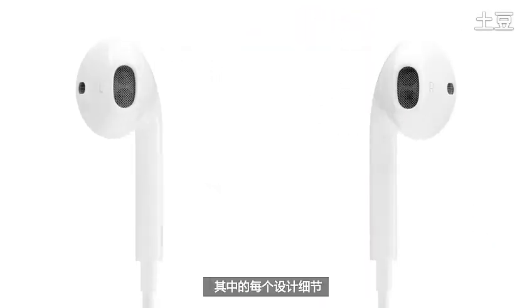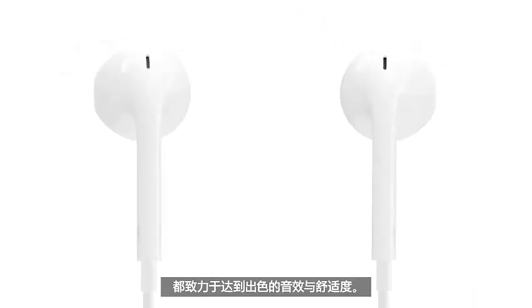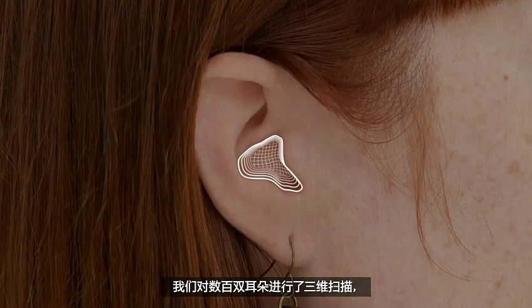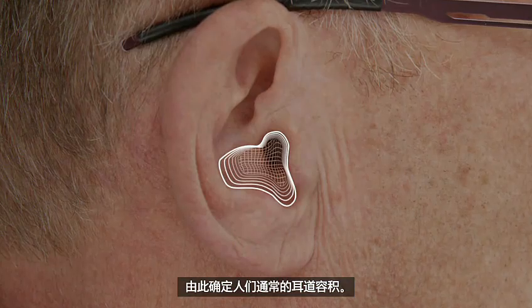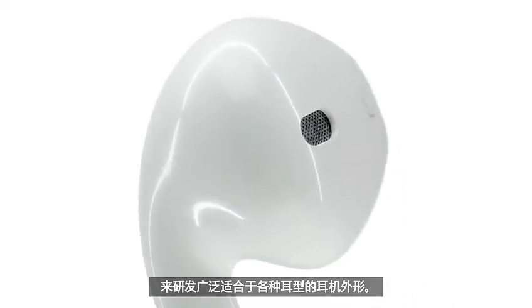Everything about their design is focused on delivering incredible sound and comfort. As part of an exhaustive research and development effort, we three-dimensionally scanned hundreds of ears and looked for a commonality. From that, we were able to determine a common volume. This was our starting point for developing a form to fit a broad range of ears.